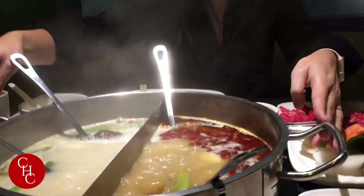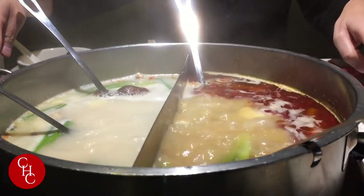Hi everyone, I'm at the Mungong Liao hot pot restaurant. I ordered half and half pinyang hot pot.